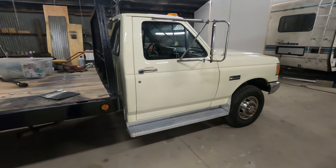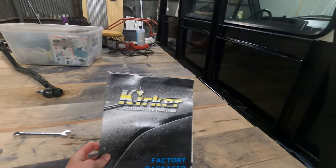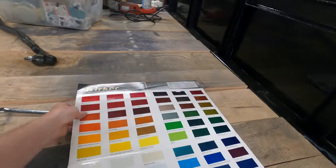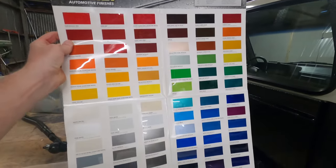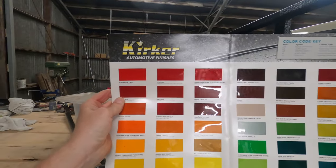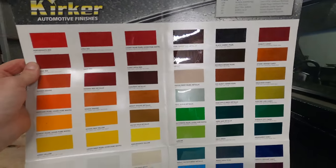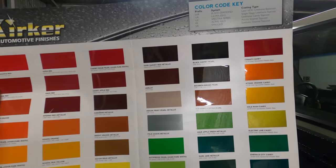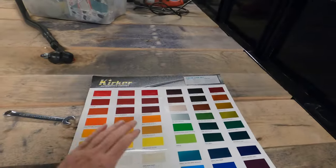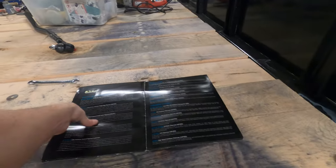I ordered it from autobodytoolmart.com and I requested a chip book too, so they sent me this Kirker chip book — really cool. There are a lot of interesting colors in here. For my next truck, the F600, I'm going to use one of these red colors. One thing to note: not all colors are available in base coat — some are only single stage, so you've got to pick which one you want and figure it out. If you're good at spraying single stages, go for it, but I am not.